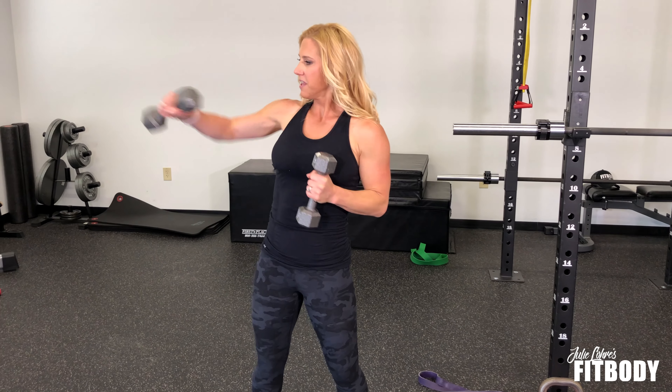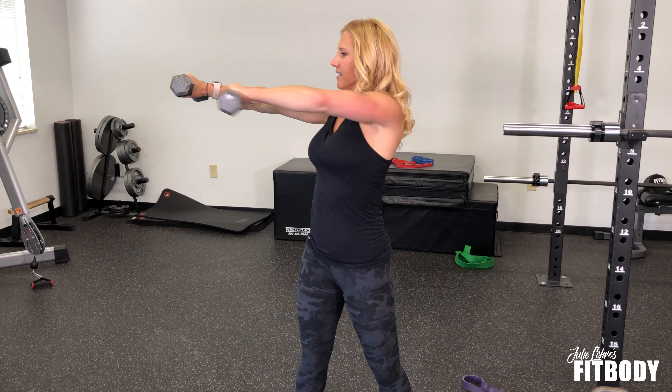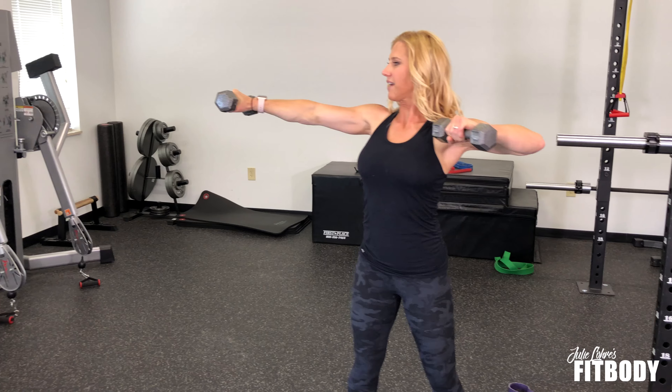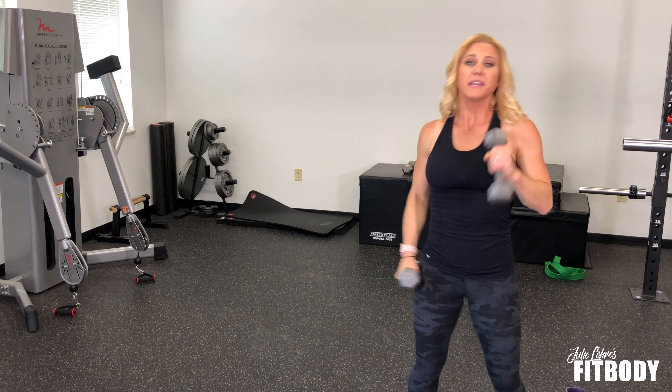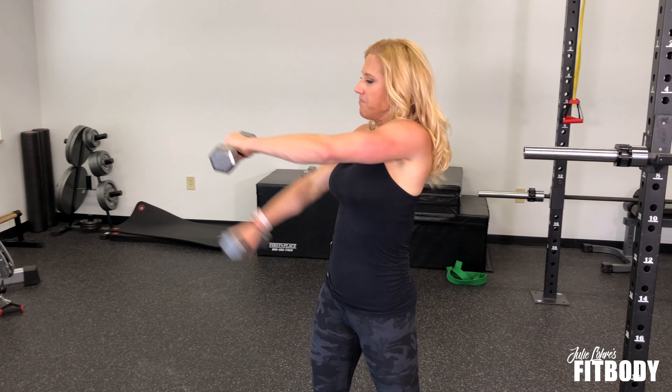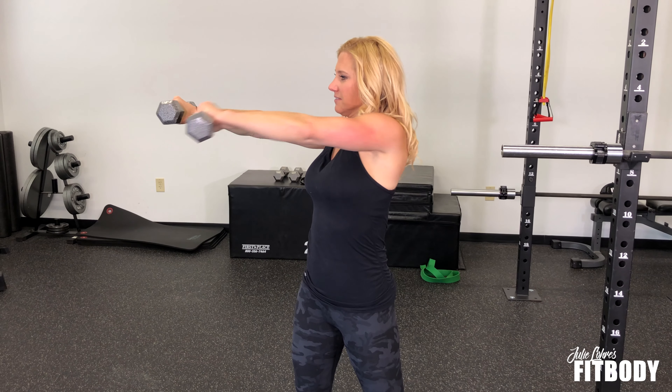What are you going to do? Punch it out across, the other one comes up, and you're pulling back. Out, and back — so it's across your body. Make sure that you're not letting your elbow dip down as you pull back. You're keeping it level as you go along. Those are dumbbell crossbody pulls.